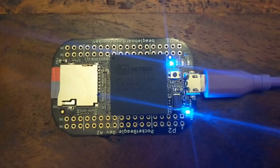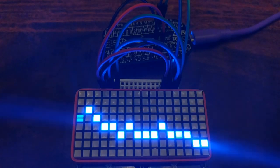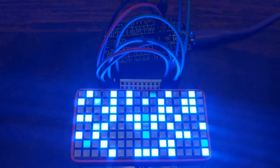Before I had any idea what I was doing, I was able to flash the onboard LEDs using one of the example programs as a reference. After that, I was able to write a small Python script to animate an LED matrix using I2C.